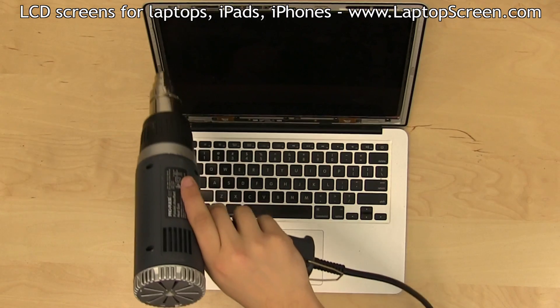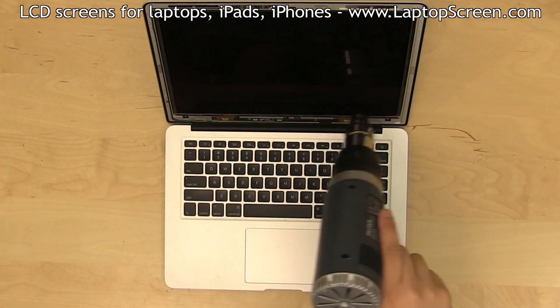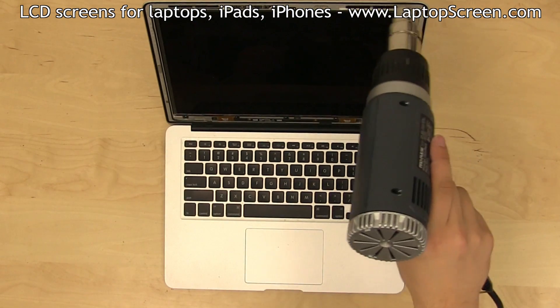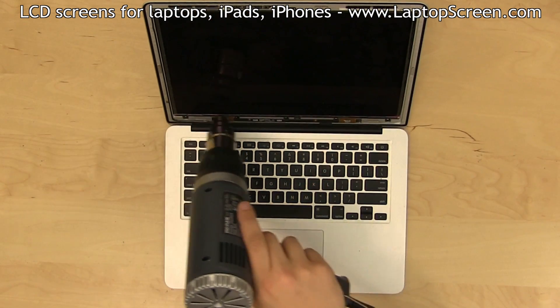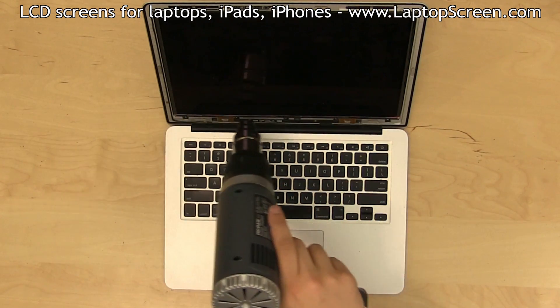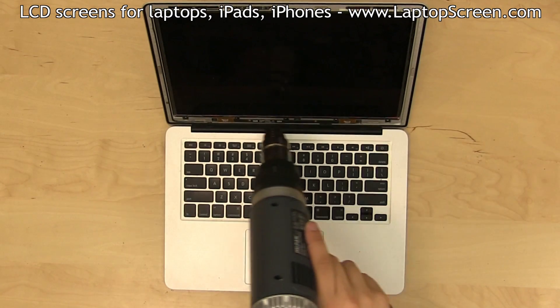Gently warm up the entire display assembly with the heat gun. Make sure to move along quickly and don't focus heat on one point for too long. Do not use the heat gun once the LCD matrix has been partially separated, as the plastic diffuser sheets underneath the matrix will deform instantly from hot air.